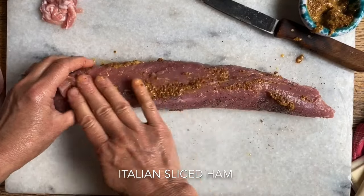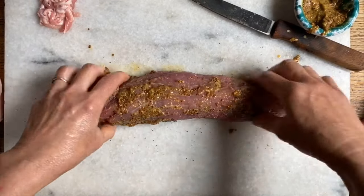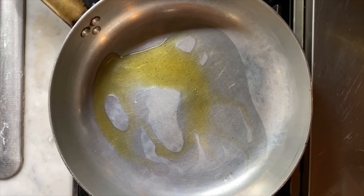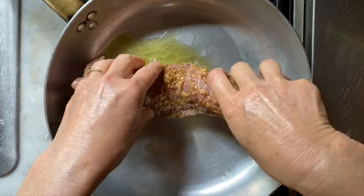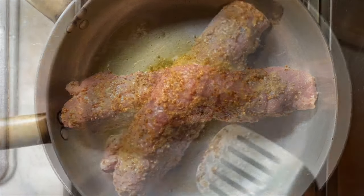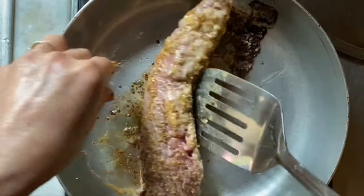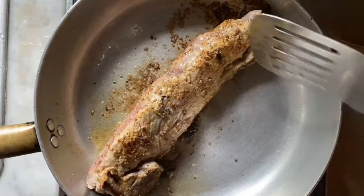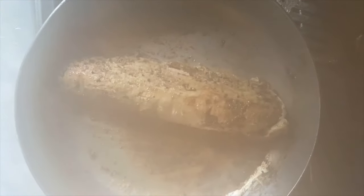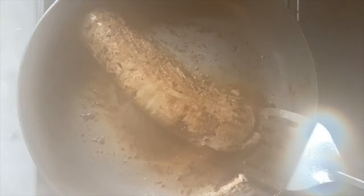We're going to use some prosciutto cotto today. We did not have prosciutto crudo, the cured ham, so we're just going to use prosciutto cotto. A nice drizzle of olive oil in a pan that has been preheating, and then we're going to place the pork right in here and brown it nicely on all sides.